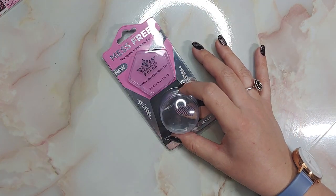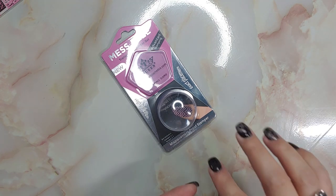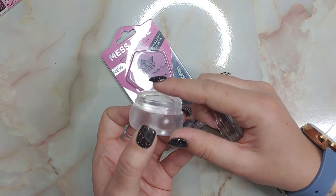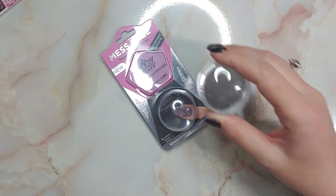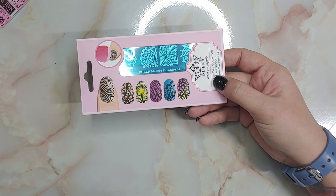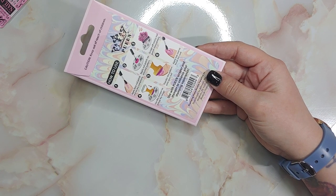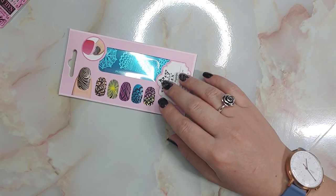Another thing in the giveaway is this Queen Stamper. It's one of my favorite ones — I recently got some because everybody was talking about how they were on sale. It's super sticky and really great. You'll get a brand new one and it comes with their little scraper card too. They also had their little stamping plate — this one's got some really fun marble abstract designs on it. I've also got a couple videos on my channel showing two different ways that I stamp when I've got dip powder nails or stamping with a gel polish top coat.